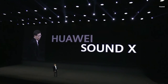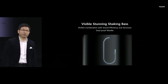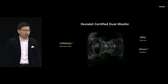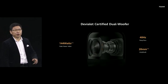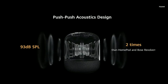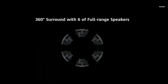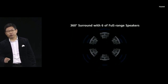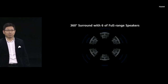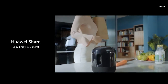Today we also bring you our new, most amazing AI speaker — the SoundX. It has a visible stunning shaking bass. It features TVLA-certified dual woofers with a maximum 144-watt peak power. The push-push acoustic design achieves 93 dB SPL — two times stronger than others. It brings you 360-degree strong sound with six full-range speakers, high-resolution audio, and works with Huawei Share for easy, enjoyable connectivity.